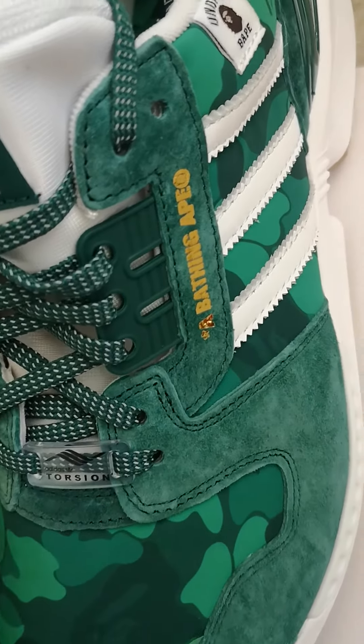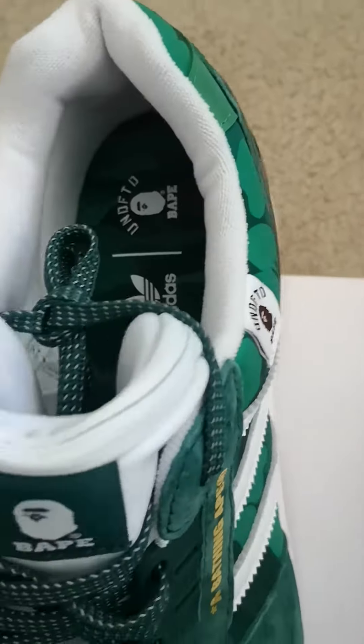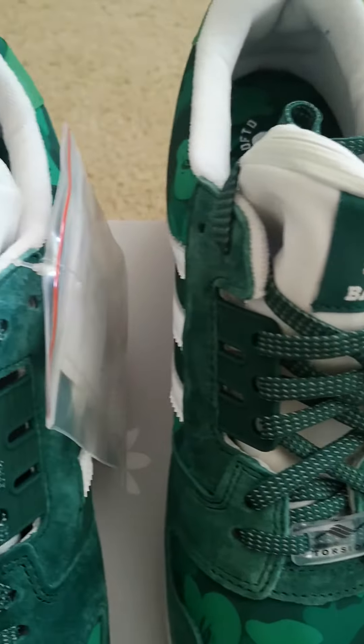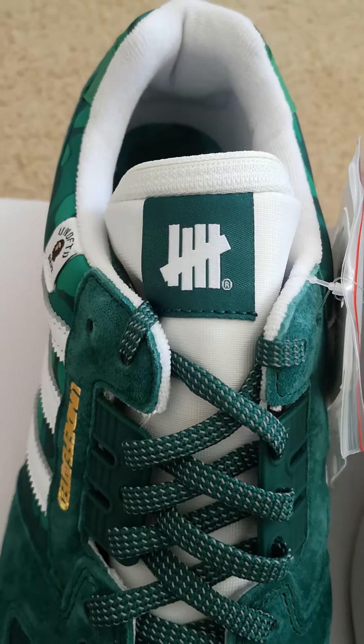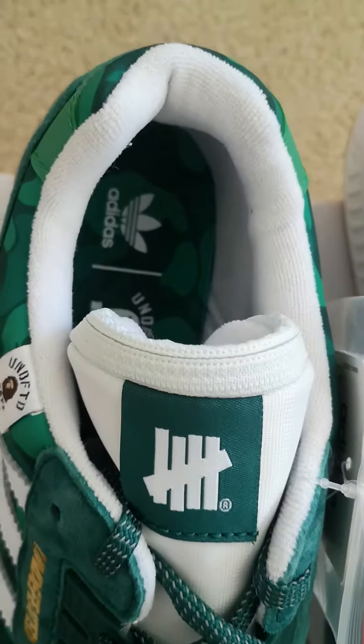Moving over to the left shoe, you can see the BAPE logo on the left shoe. On the tongues, BAPE is on the left shoe tongue and Undefeated is on the right shoe tongue. You'll also notice there's a zipper.